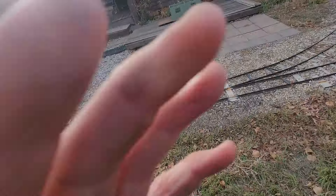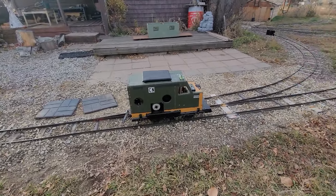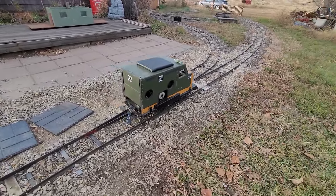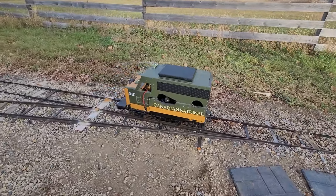I hope you enjoyed my video of this locomotive, and I expect to make more of these — one for each of my locomotives that I've built. Bye for now.